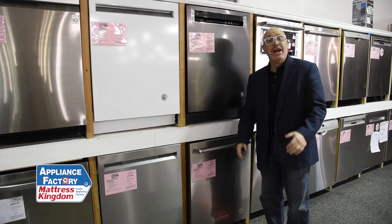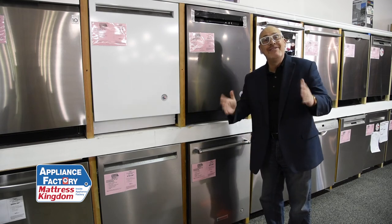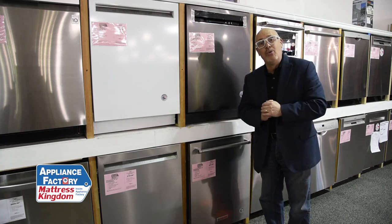Highly recommend it. Please make sure you click on subscribe for more product reviews and ideas and things you haven't thought about in regards to appliances. We're here every week — we put a new video out, so don't want to miss one.